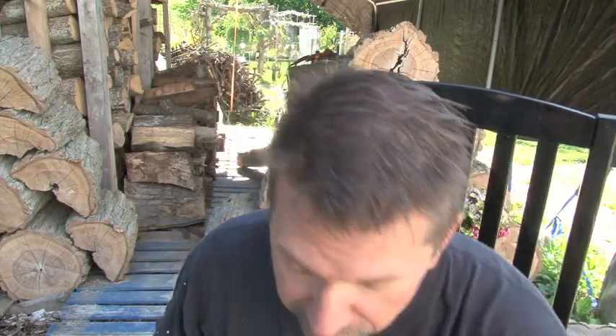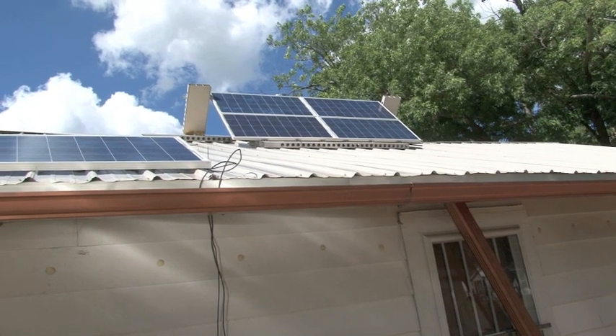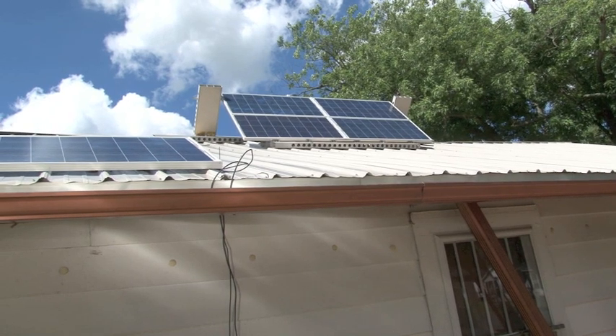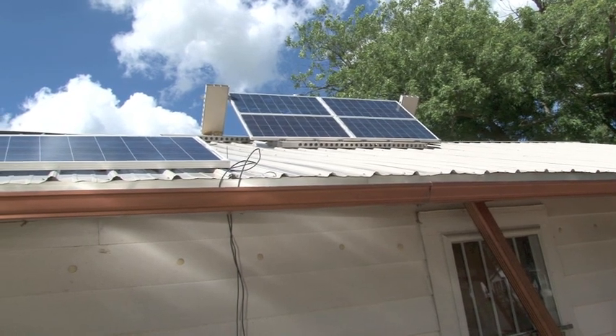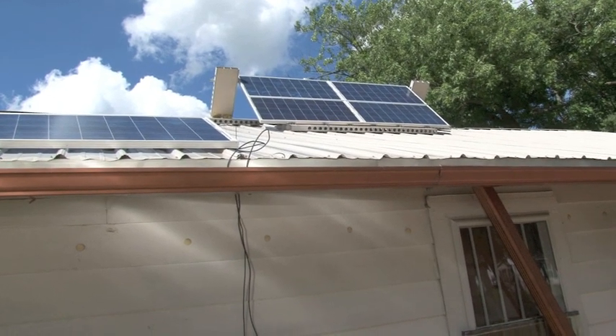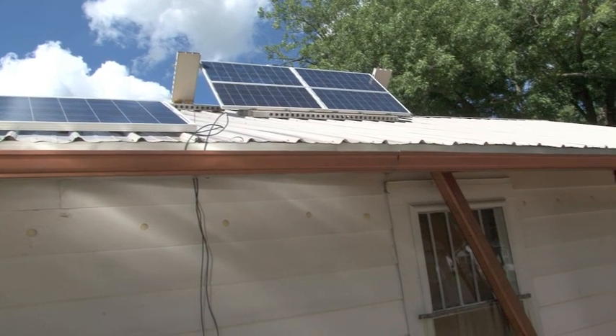I started collecting rainwater off my roof. I went to a steel roof so I'd have a cleaner surface — I'm not picking water up off asphalt. I also had to get rid of some trees on top of the house to minimize birds up there, minimize debris and clogging. So I'm going to get right into showing you my system.